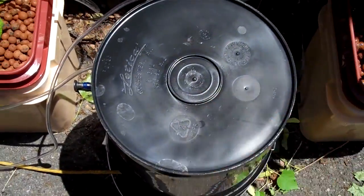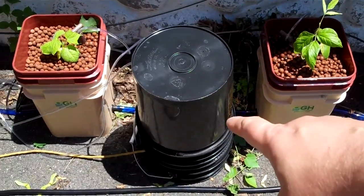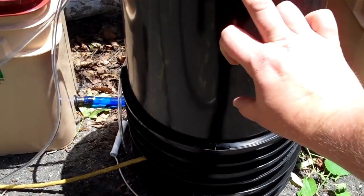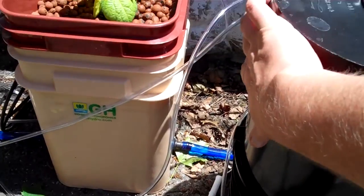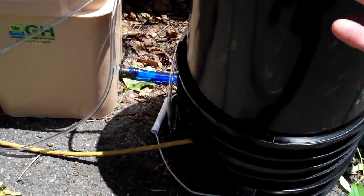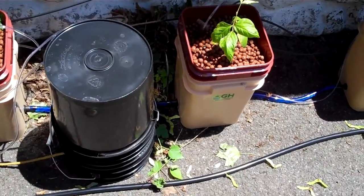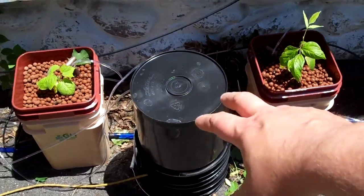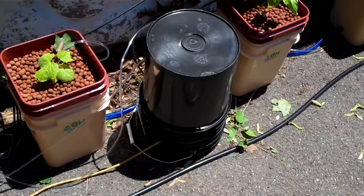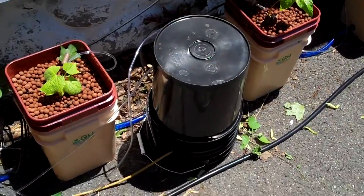What I did to protect the air pumps from the elements — because obviously they're not waterproof — is I actually have a three-gallon bucket inside of a five-gallon bucket, so there's a hollow space between them. That's where the air pumps are living. I drilled a hole in the side, put a grommet there, and the electrical cord runs in through the bottom, so even if it rains, the electrics are going to be solid. Your local hydro store or Home Depot probably has three-gallon and five-gallon buckets, so you can do the same thing and have your electrical components live in the hollow between them.